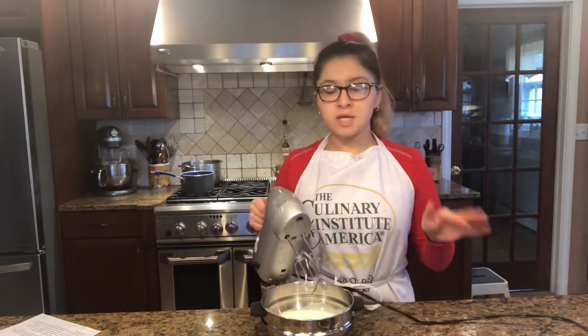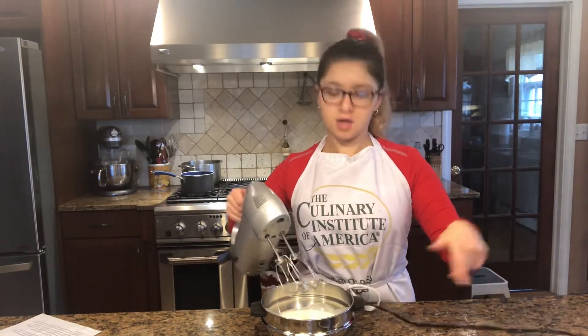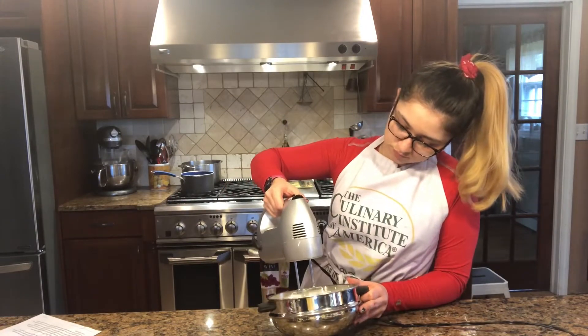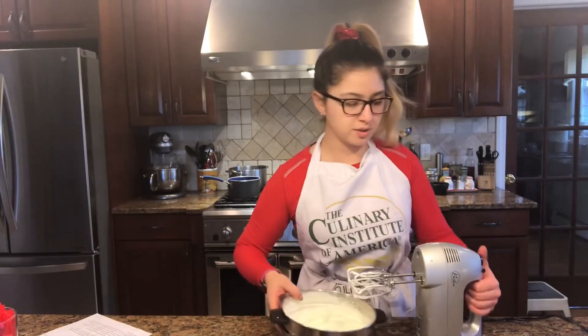Now we're just going to whip the cream to about a medium to stiff, just like the egg whites. The whipped cream is all done, so I'm going to set that aside.